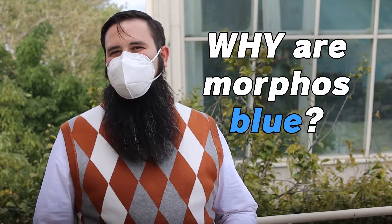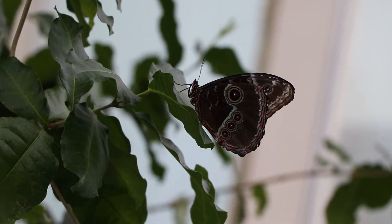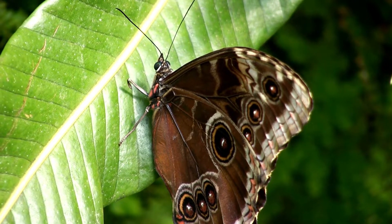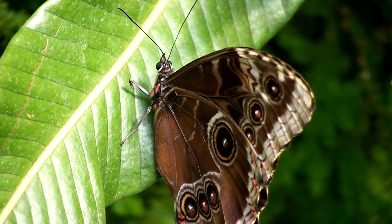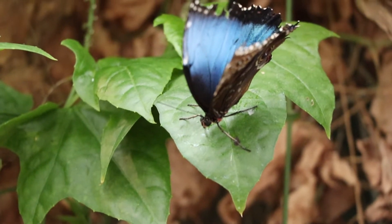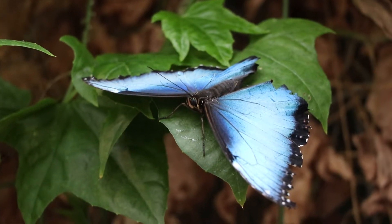Why are morphos blue? Doesn't that make them easier for predators to find? Well, this color may actually work to help defend them. Remember, the undersides of both are cryptic, meaning they can be hard to see in their natural environment. If a predator tries to sneak up on a perched morpho and grab it, when the morpho opens its wings to fly away it produces a sudden blue flash, which may startle the predator, giving it just enough time to escape. As morpho butterflies fly around you can also see this sort of blue flash that appears every time they open their wings and then disappears when they close them. This flashing combined with their sophisticated flight acrobatics makes them quite difficult to follow through the air, and these bright colors don't only protect morpho butterflies from being eaten — they also allow the butterflies to communicate with each other.